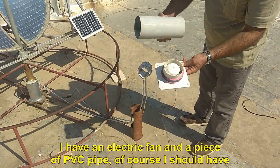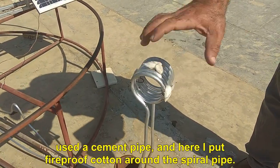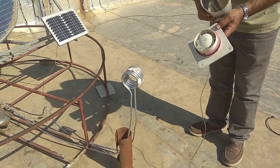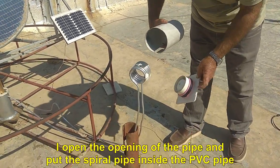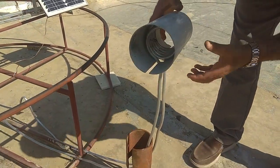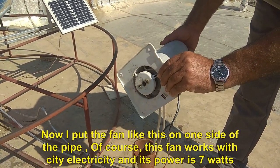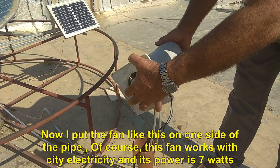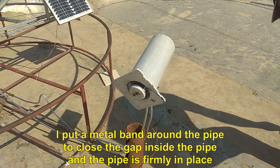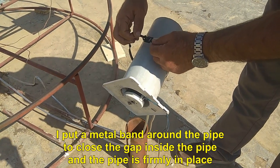I have an electric fan and a piece of PVC pipe — of course I should have used a cement pipe — and here I put fireproof cotton around the spiral pipe. I open the opening of the pipe and put the spiral pipe inside the PVC pipe. Now I put the fan on one side of the pipe; this fan works with city electricity and its power is 7 watts. I put a metal band around the pipe to close the gap inside the pipe and the pipe is firmly in place.